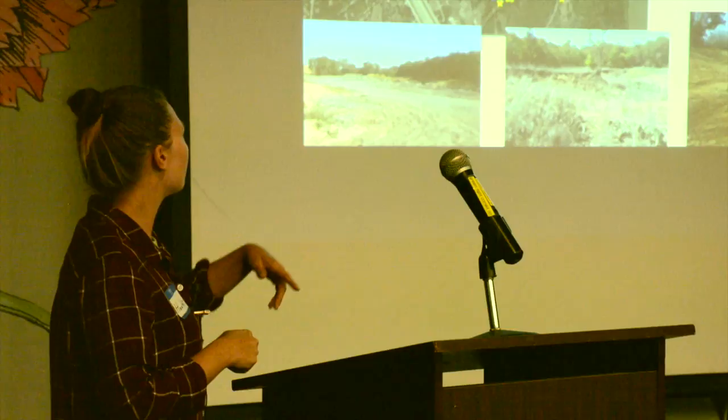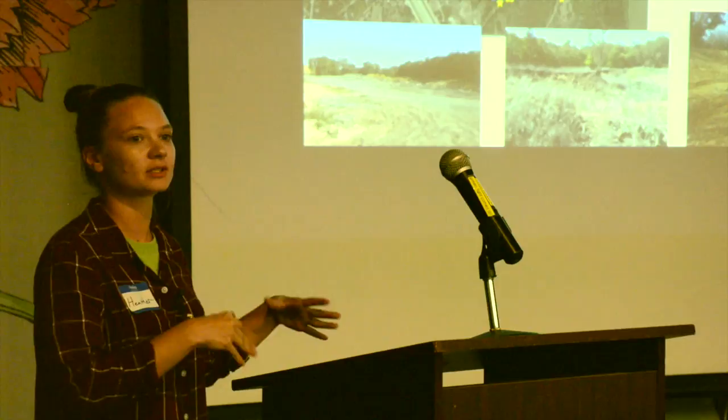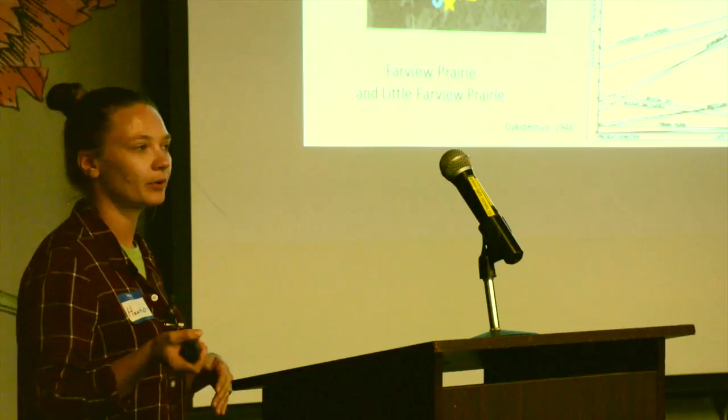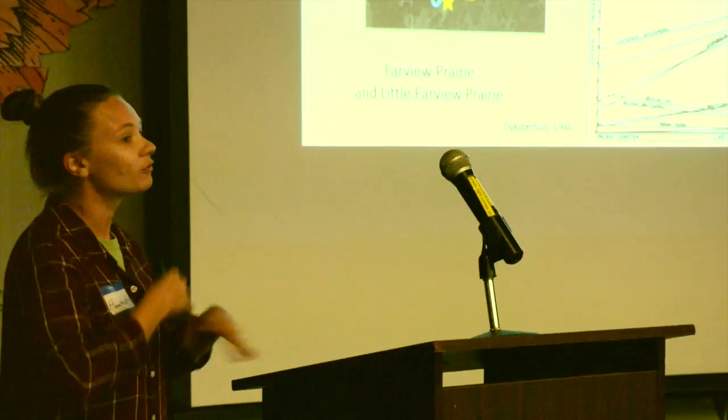The photos along the bottom show what the quarried areas look like now — there's still a lot going on, with dirt being moved into the large holes from surface quarrying. The Nature Center has two prairies they consider pristine — Farview Prairie and Little Farview Prairie — which are their reclamation targets. This graph from the same 1946 paper shows what native grassland is supposed to look like. The line going straight up is little bluestem, showing it increases over time and essentially becomes the climax community without disturbance.